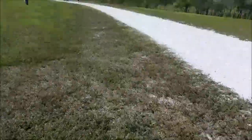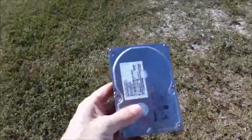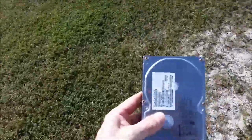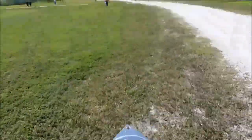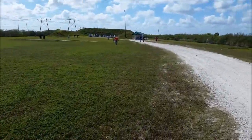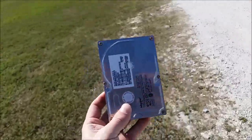So, I have a lot of hard drives to destroy, and I think the best way to destroy a hard drive — there are a lot of ways, you know, people use hammers, people drill them, magnets — but I think I found a better way, and I'm going to show you on this 200-yard range how to properly get rid of a hard drive.